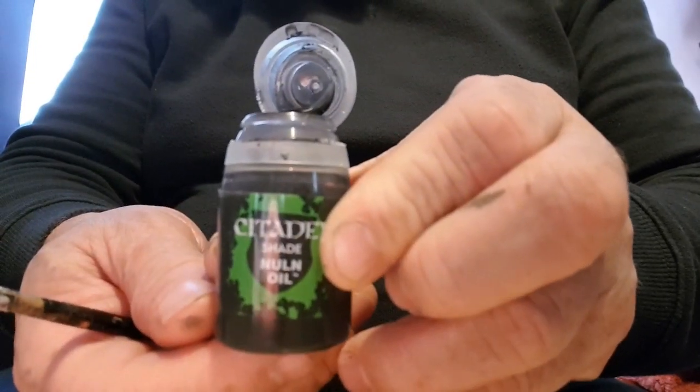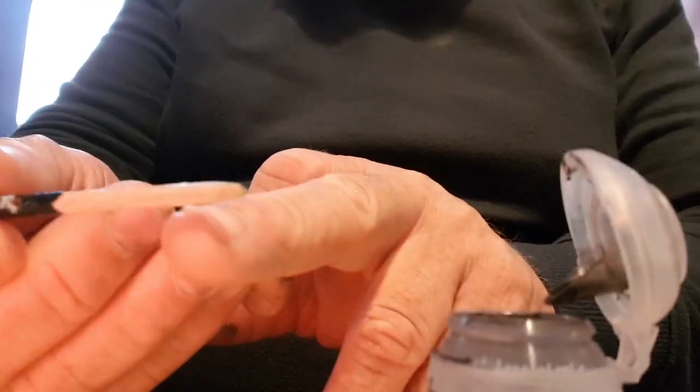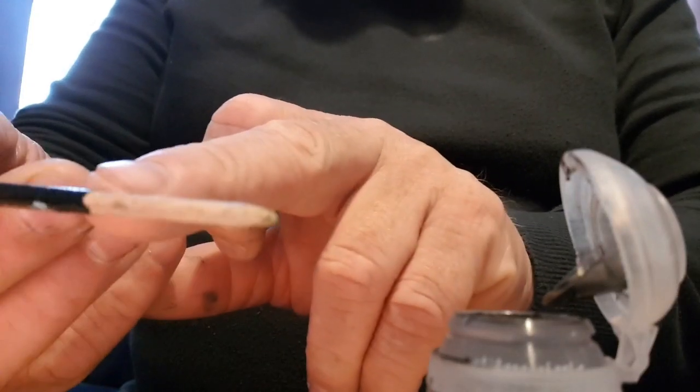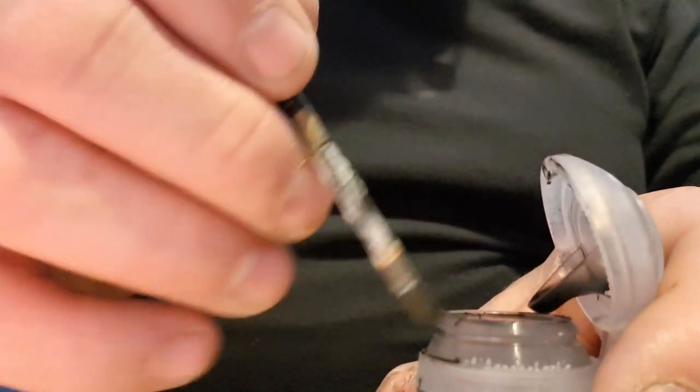Welcome back — my video just switched itself off! The next stage is washing the entire miniature. I'm going to use Nuln Oil, which is a shade from Games Workshop. I actually use this brush for Milliput as well, which is why the lacquer has come off it. I'm made by no means a brilliant painter — I used to be a very good painter but now I have quite poor eyesight.